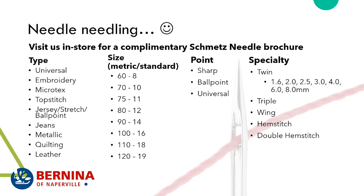There are all different kinds of needle types. We have universal needles, which are jack of all trades, master of none. There are embroidery needles, microtex, topstitch, jersey stretch and ballpoint, jeans, metallic, quilting, and leather. These are all types of needles meant for certain applications.